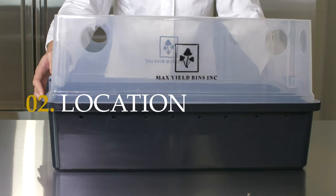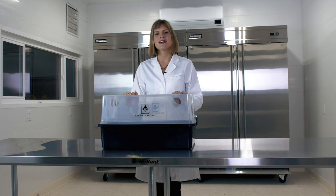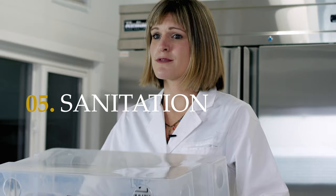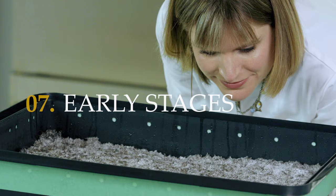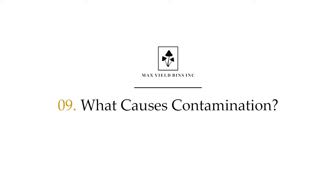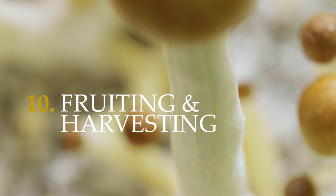I'll explain the ideal environment including light, temperature, airflow and humidity, preparing your workstation, cleaning your bin before use using proper sanitation techniques, inoculation, early stages, and then I'll explain ideal conditions for growth, what causes contamination and more importantly how to avoid it. Then we will move on to fruiting and harvesting and we'll end with the aftermath and compost application.